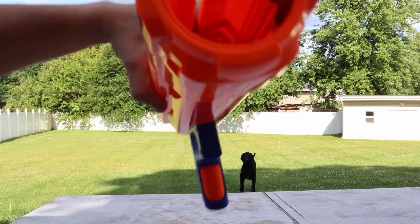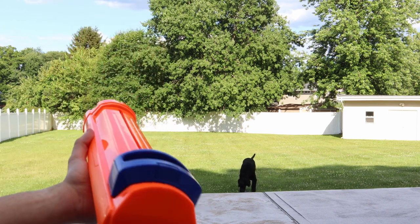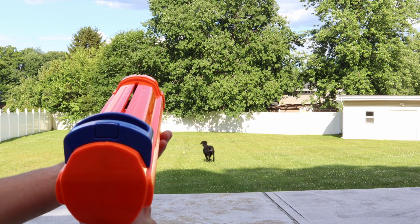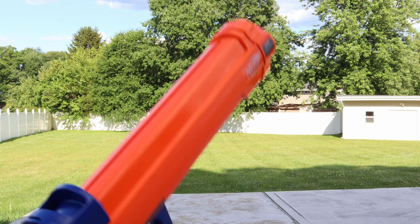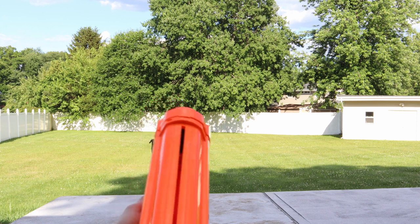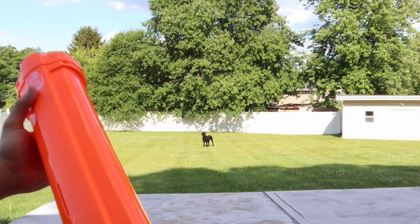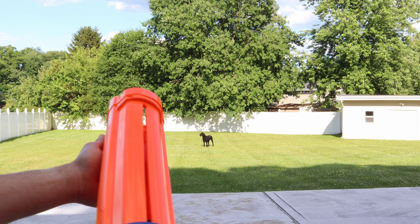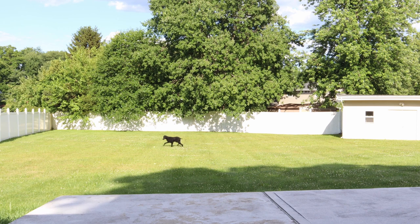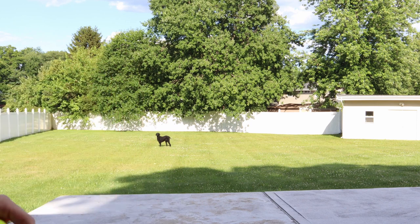I got it loaded up. There's one in the chamber — don't look down. Warning. It's racked and all ready to go. So I'm going to fire it. And you got it. This time we'll shoot a little higher. My situation with a yard this big — kind of just better off throwing it. Last shot.